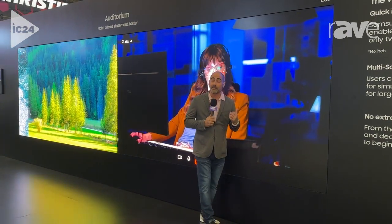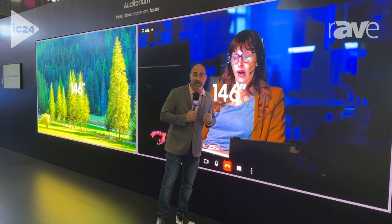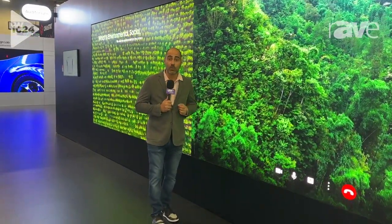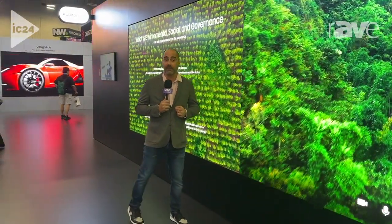What we have behind me here is a side-by-side 146-inch, each side being 4K. It's a 0.8mm. We have a couple other models available: 146-inch 1.6mm 2K, 110-inch 1.2mm 2K, and 130-inch direct-view LED 2K, 1.5mm.